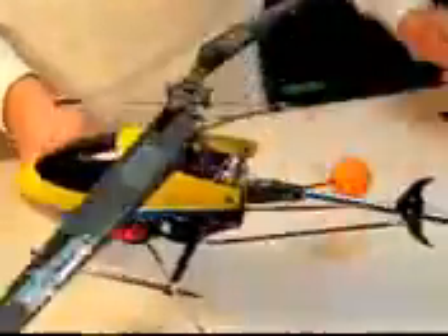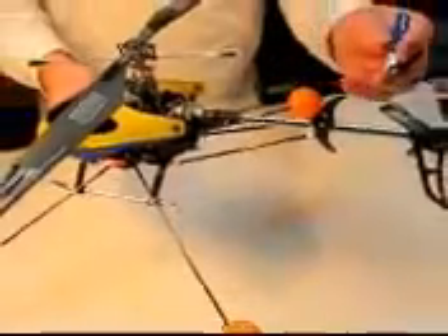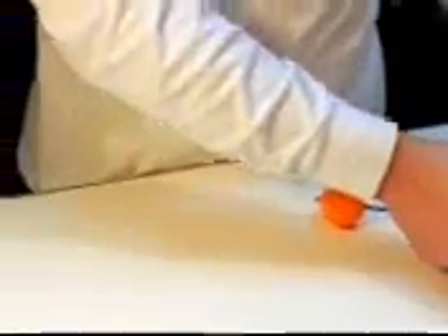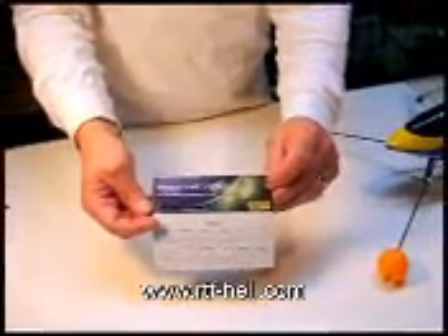So here's what we've got. Here's my heli. We're going to take out this tail motor, the drive shaft, and replace the tail rotor assembly. I'm going to replace it with a kit that I got from rtfheli.com — give them a plug and get that out of the way.